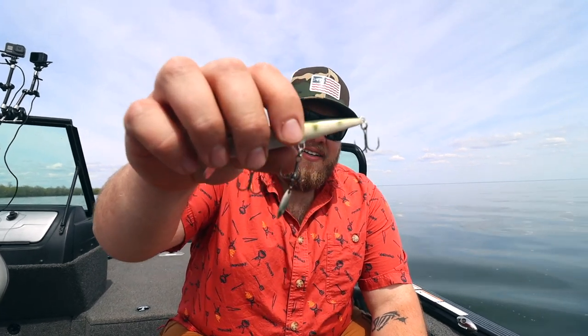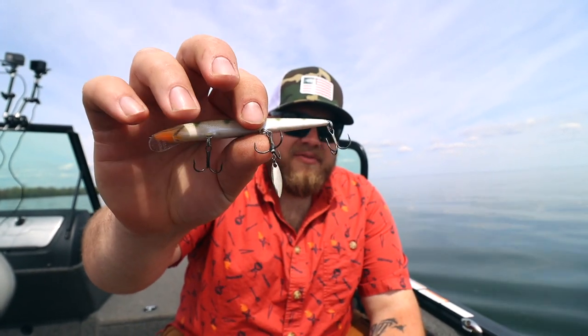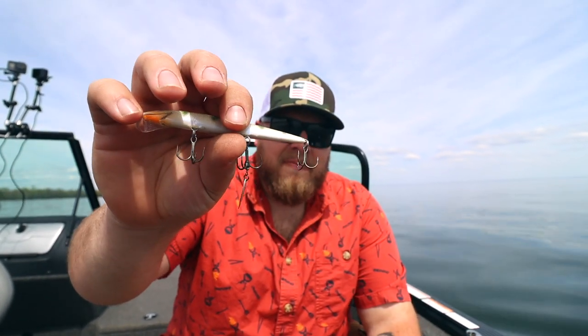If you want to catch more fish on crankbaits, I've got a tweak for you — my number one tweak no matter what kind of crankbait you're running. That little bugger right there: the VMC bladed hybrid treble.